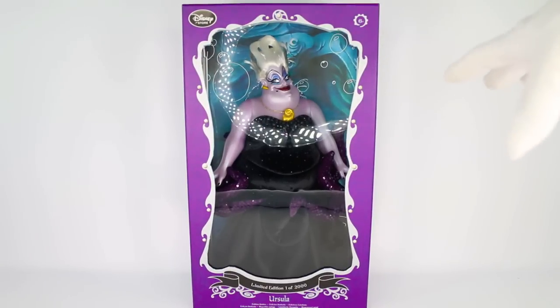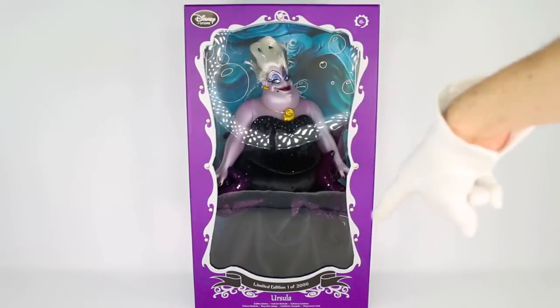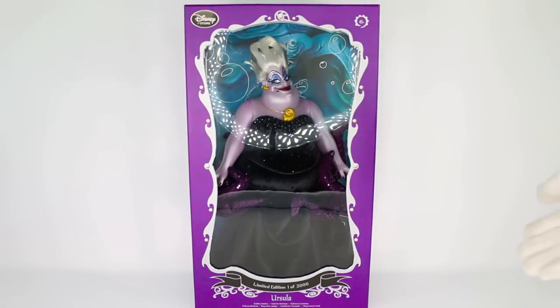Okay everybody, so we have Ursula from The Little Mermaid sitting right here in front of us. To start off this review I did want to go over all of the box coloring and detail. I love this rich purple as the border of the box, and we can see a silver trim going around the window. On that silver trim we have little diamonds, which is very similar to the Cinderella box and also the Lady Tremaine box.